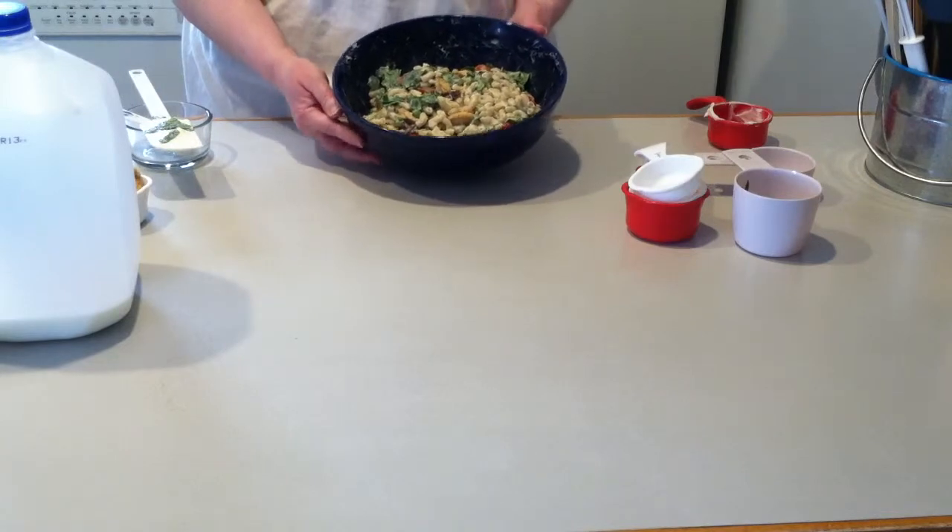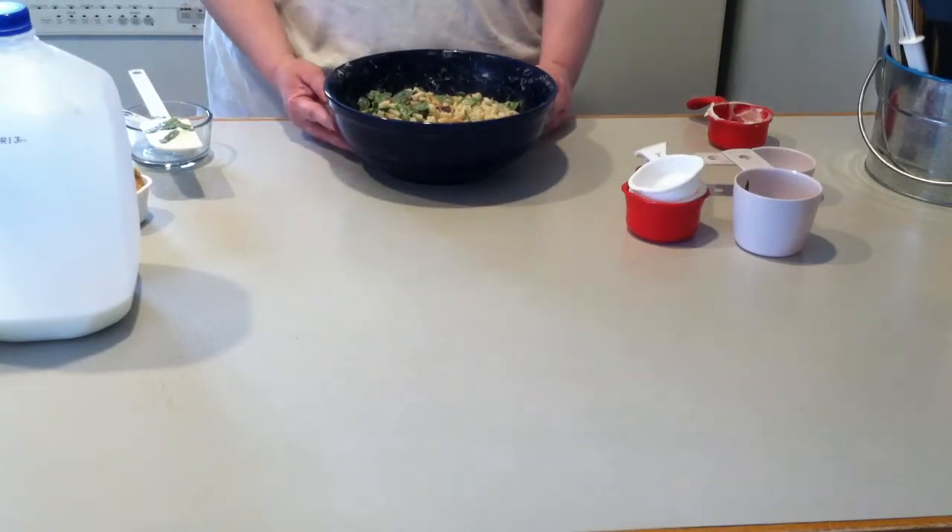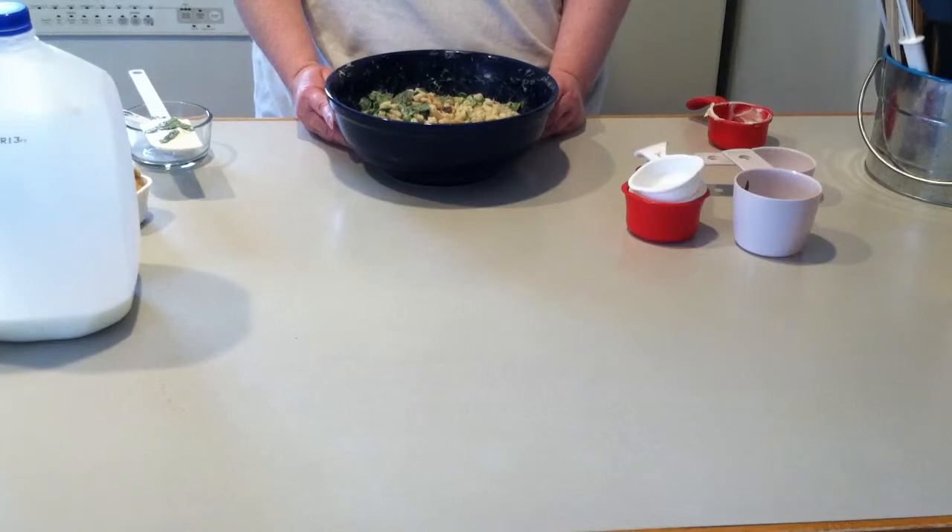So here it is all mixed together. I fried up the bacon in my cast iron skillet, and then after that I cut my chicken up and threw it into the bacon grease — it gives it a little bit more flavor.